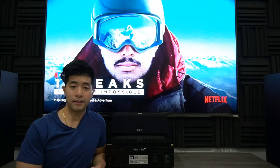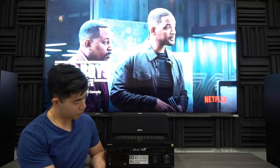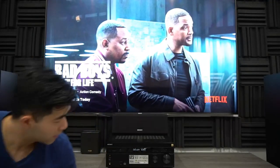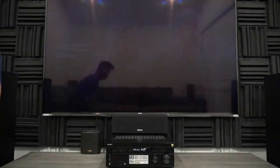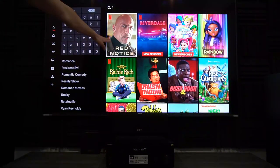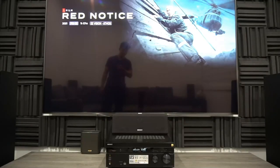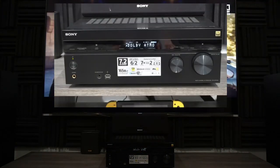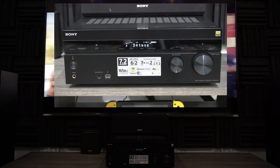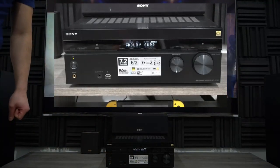Another question I get asked a lot is: how do I know my Dolby Atmos is working on my receiver? On my receiver, the current setting right now is Dolby surround sound. So let's play a movie with Dolby Atmos on Netflix and this setting will change. If it doesn't change, that means it's not working. We'll play Red Notice — this is a good movie by the way, it has Dolby Atmos. As you can see, this now says Dolby Atmos, Dolby Digital Plus, D Atmos. If you guys don't see this, that means it's not properly working.